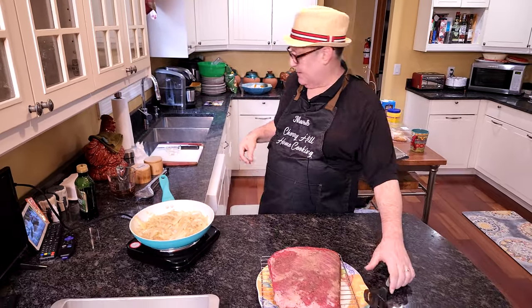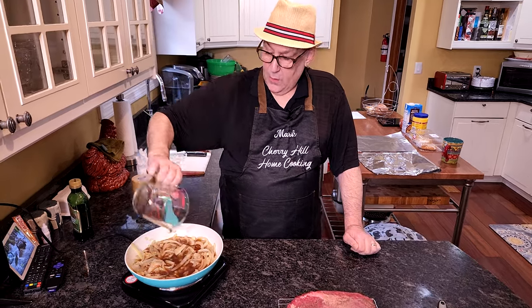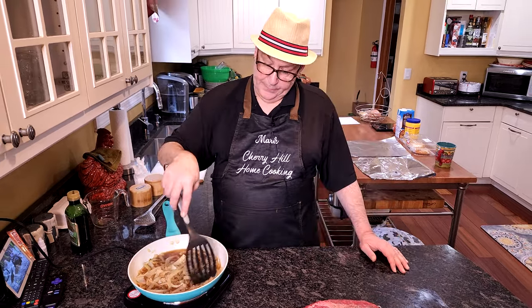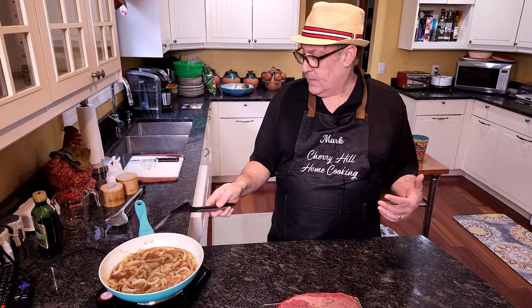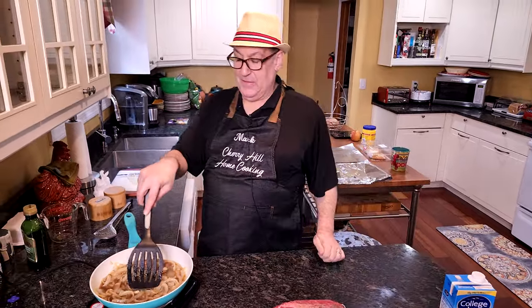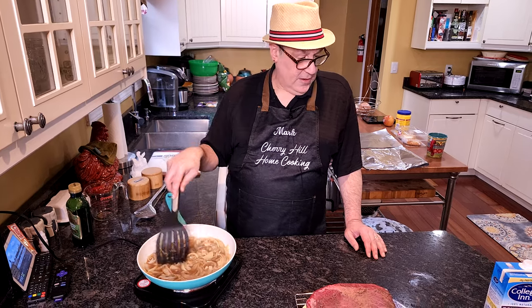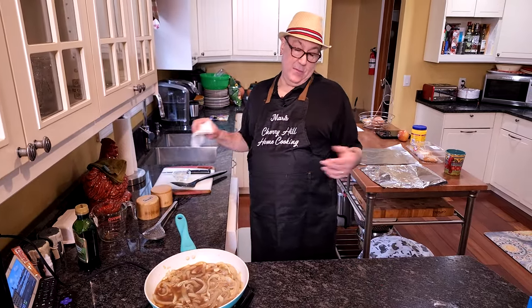Our next step: I've got about a cup of beef broth — or bone broth, to be precise — and we want to let that reduce a little bit. It's going to evaporate a bit; as soon as it comes to a boil, it'll evaporate and that's going to increase the concentration of the beef stock. I'm using collagen bone broth, beef. It was on sale, two for about $7, which was pretty good. Homemade broth would be even better, but this bone broth smells delicious.